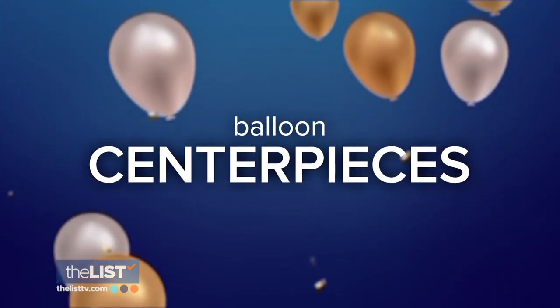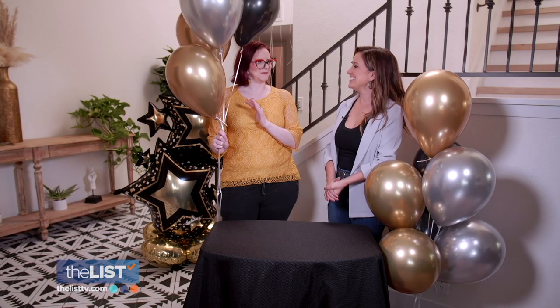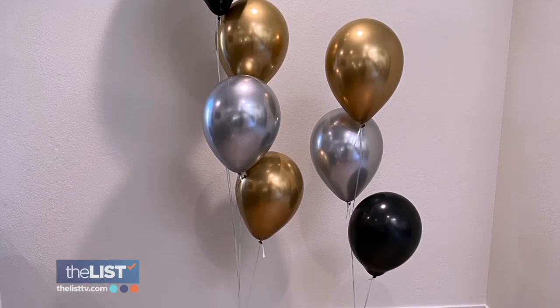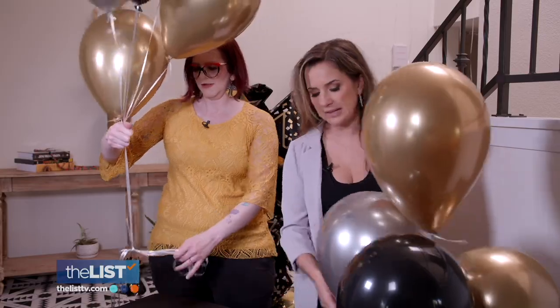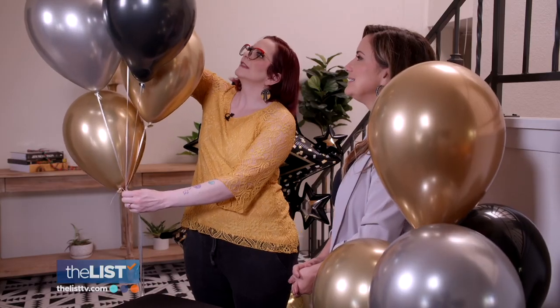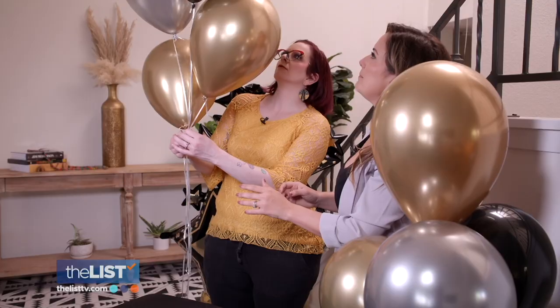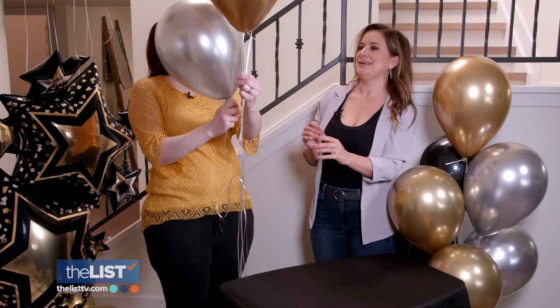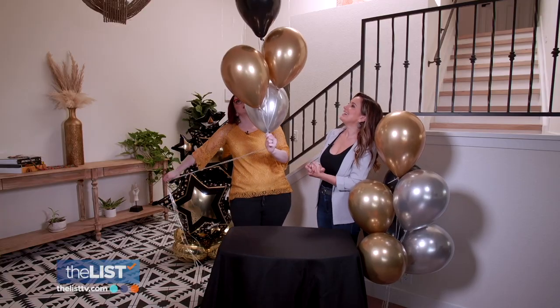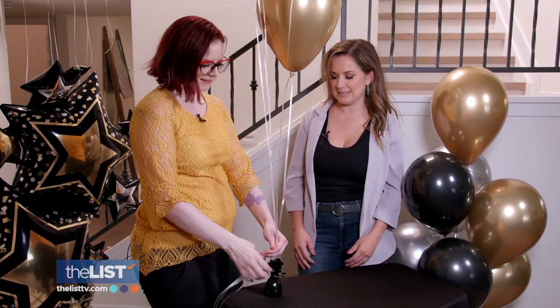Moving along to making balloon centerpieces — we're going to style them a little bit more, like a bouquet. You can make them for a tabletop or even set them on the floor. Take five or more helium balloons, start with the top one at the height you'd like, then the second one's head goes right at the nozzle of the first. Keep that pattern going, rotating colors to create a spiral. It's so simple and so pretty — and it only takes about 25 seconds.